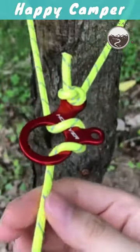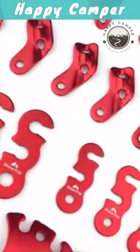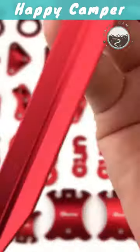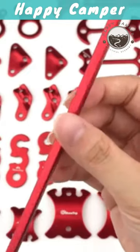Crafted from high-quality aluminum alloy, these rope buckles are built to withstand the toughest outdoor conditions. They provide a reliable and secure solution for anchoring your tent and keeping it firmly in place even during gusty winds. Say goodbye to flimsy knots and unreliable tie-downs — these buckles offer a superior alternative that ensures your tent remains stable and safe.